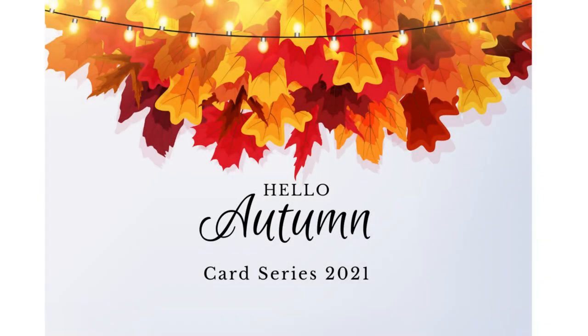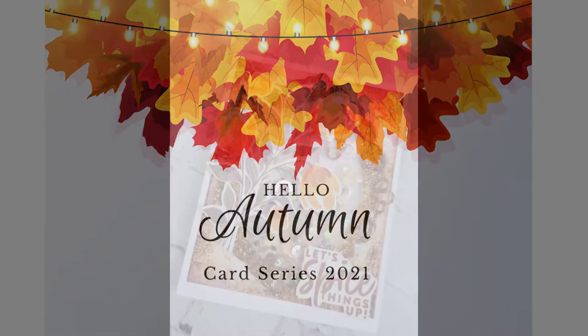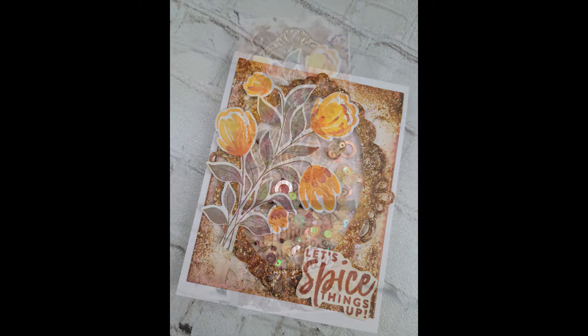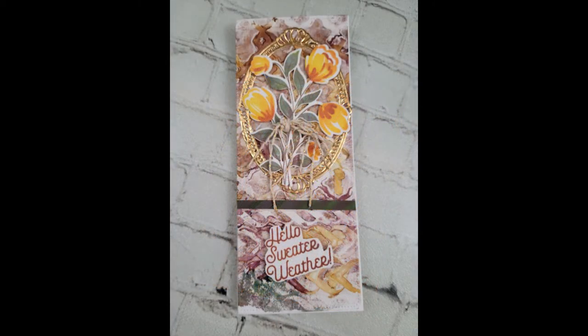Hey y'all, it's Nancy the Handy Scandy. Welcome back for another Crafty Venture. Today is another in my Hello Autumn card series for 2021, bringing two fall themed cards to you today. This first one is a shaker and this one is a slimline.